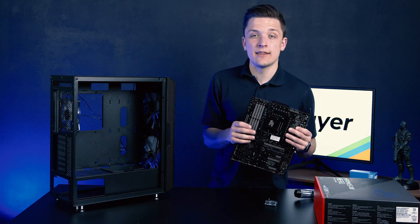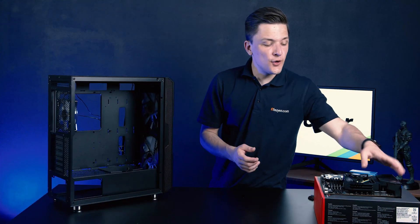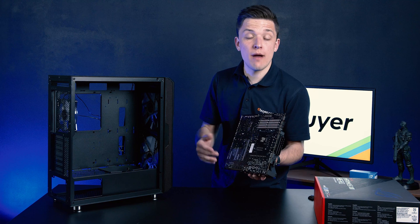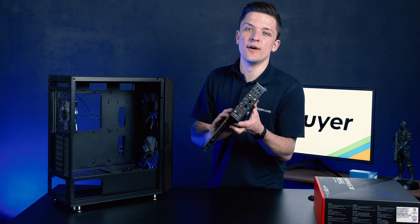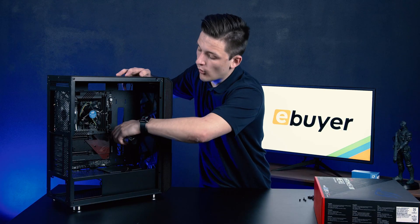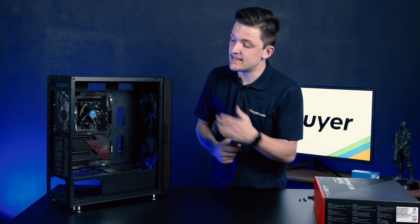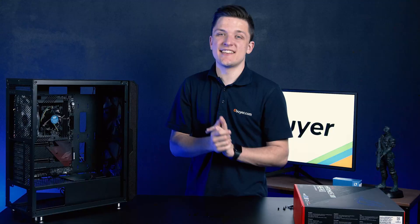Let's go ahead and add those three standoffs in before we screw the motherboard into place. With the standoffs installed, we can then go ahead and slide the motherboard into place, securing it through each of those nine holes — three at the top, three in the middle, and three at the bottom. Once you've got the motherboard lined up over the standoffs, use the included case screws to secure the motherboard into place. And just like that, our 11th gen CPU and Z590 board are installed inside the case.